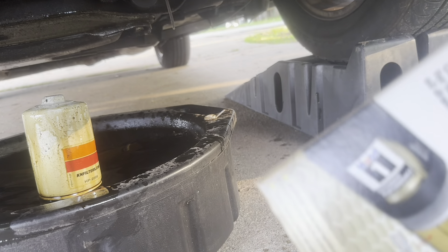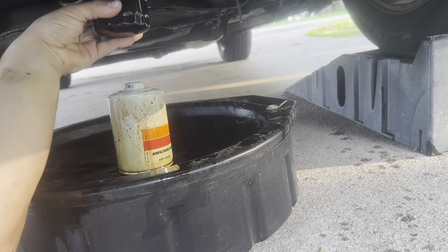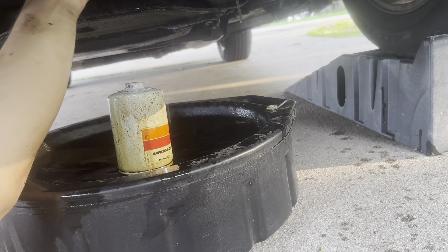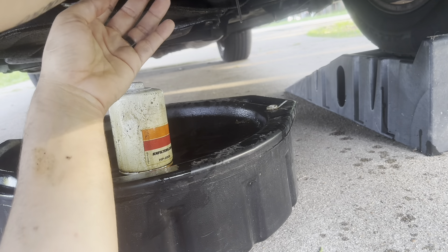What we got here is a Mobil One. Pull this bad boy out. Basically what you want to do - this guy gave me a ratchet to work. Basically what you want to do, if you go anywhere they'll probably tell you the same thing - you want to fill it up and then hit this gasket right here before you put it in. Fill it up just a little bit before you go put it back in. So basically you just need to hand tighten it. I want to say that's pretty good.